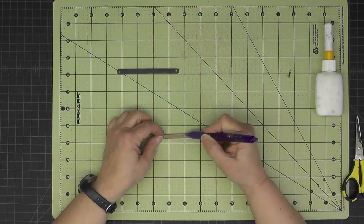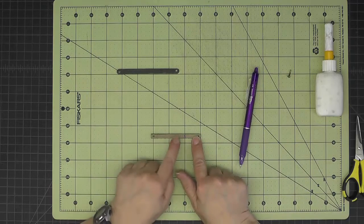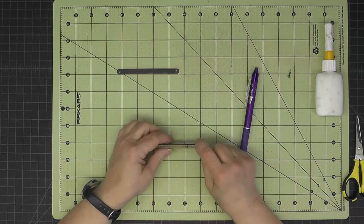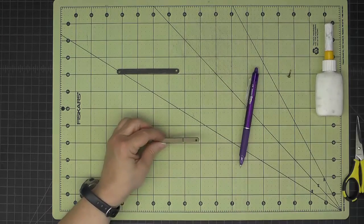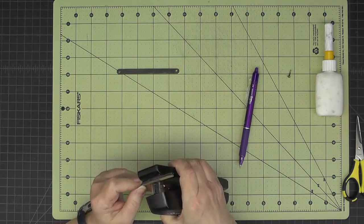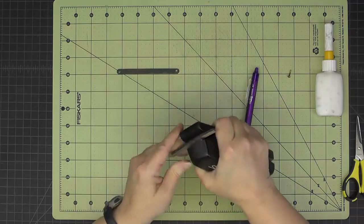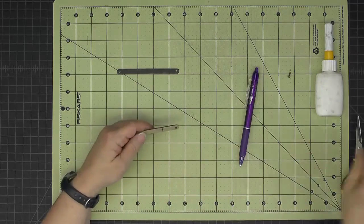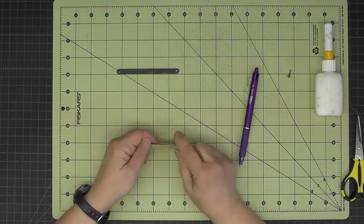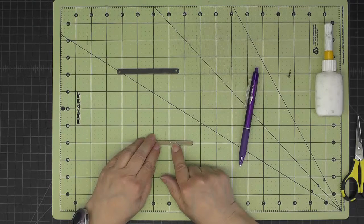Now that it's glued together, I've measured an inch in from the end that only has a hole in one side. I'll take my stapler and staple that so the staple comes right up to that one-inch mark, then use some pliers to push the staple ends in a little bit better.